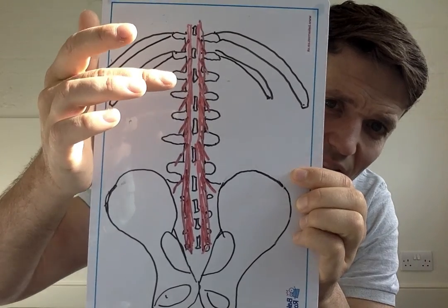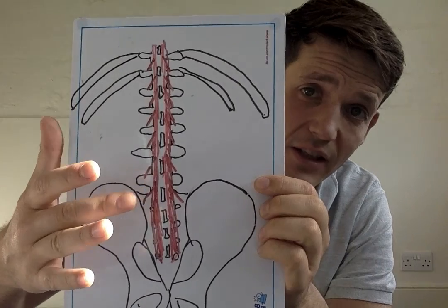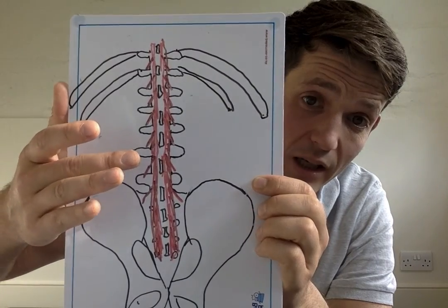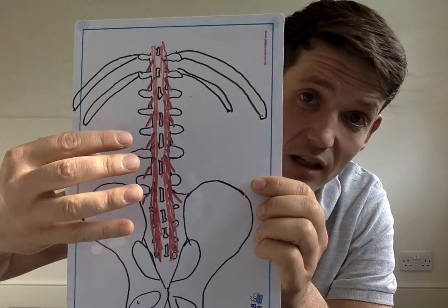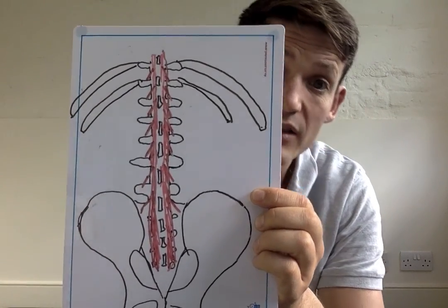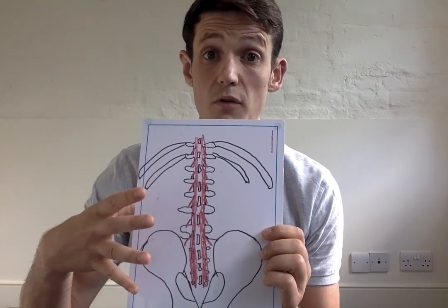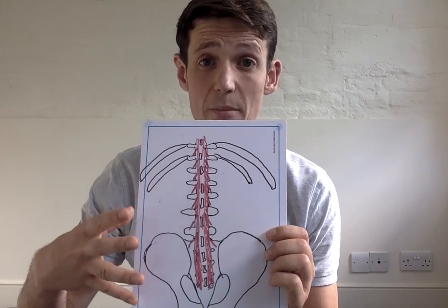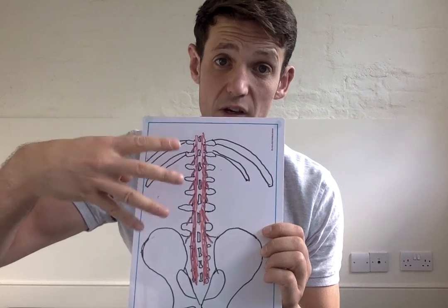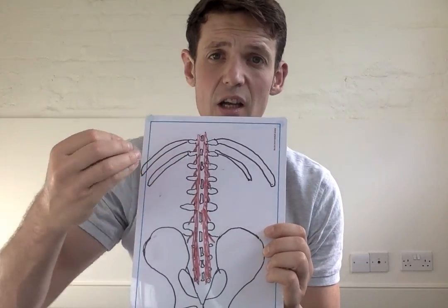What can happen — and what happens most of the time when we have a disc injury, usually around L5-S1 or L4-L5 — is that the multifidus actually gets shut down and switched off around that area. It's quite important to get this muscle fired back on because it's responsible for what we call segmental stabilization of the lumbar spine.